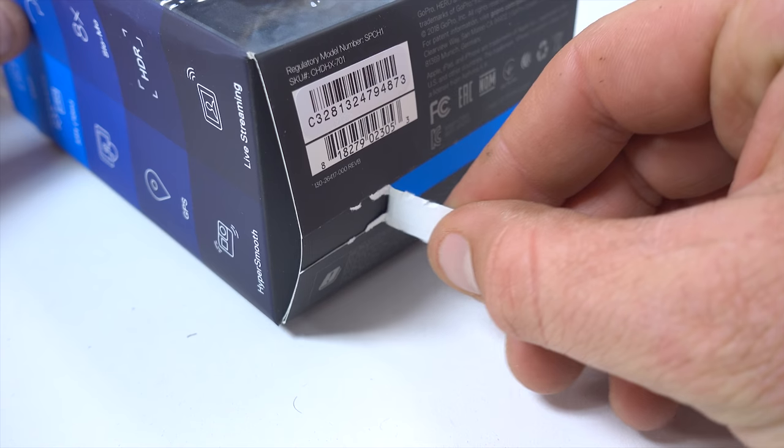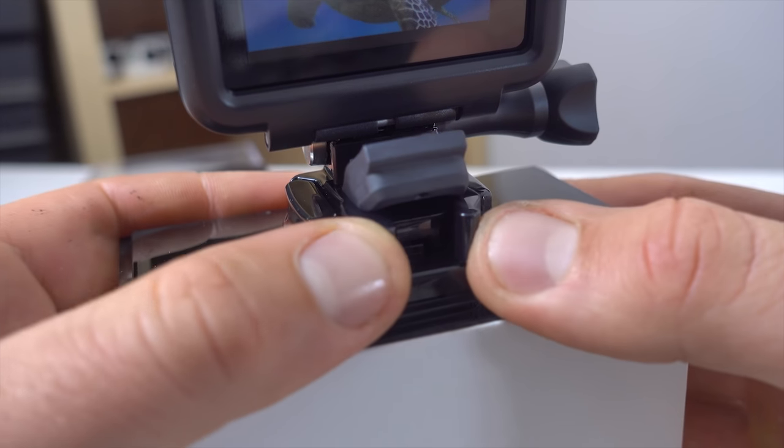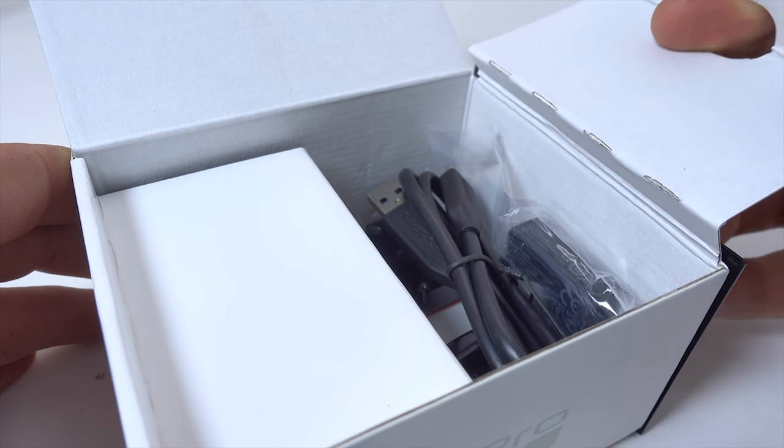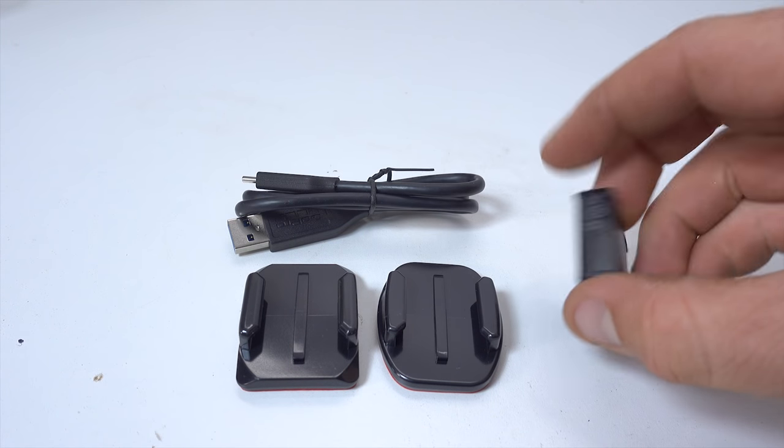I know I've been gone for a while, but I've been waiting for a good reason to come back, and it seems like the launch of the new GoPro Hero 7 is a pretty good reason. So this new camera is launching with four big features: hyper smooth video, super photo, live streaming, and time warp video.